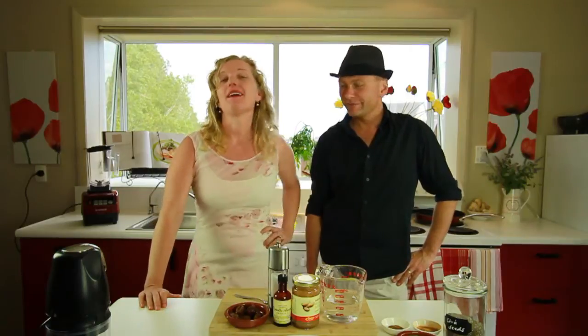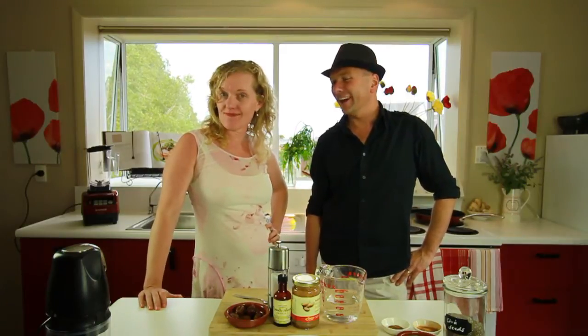What are we doing today? I'm making pudding. That's my favourite. It's not pudding really. It is pudding. Well you can have this one for breakfast. I like pudding for breakfast.